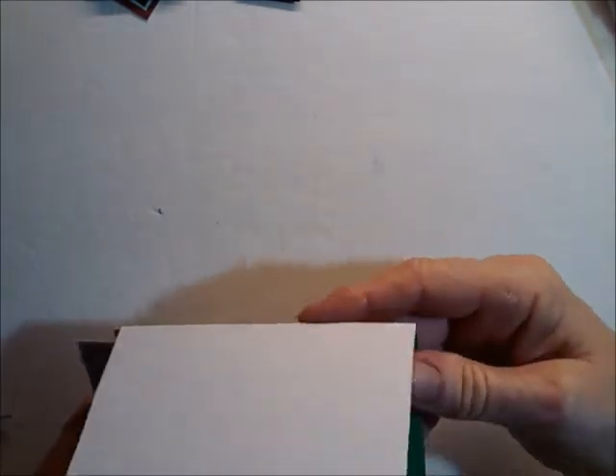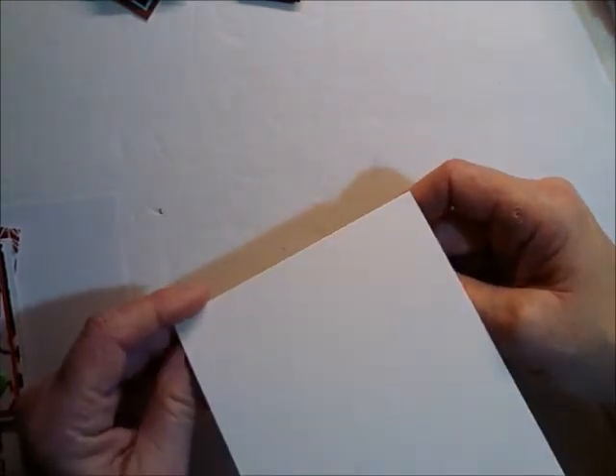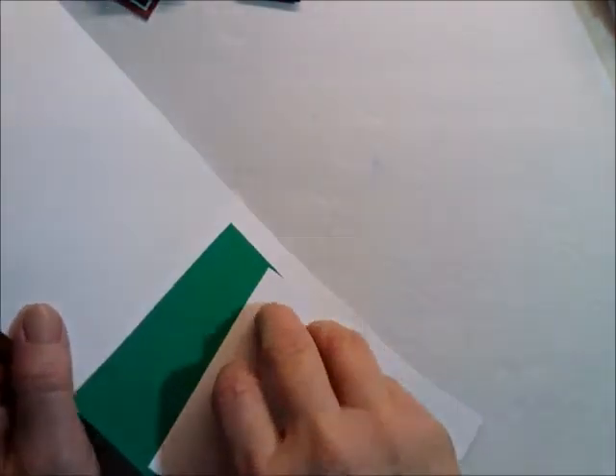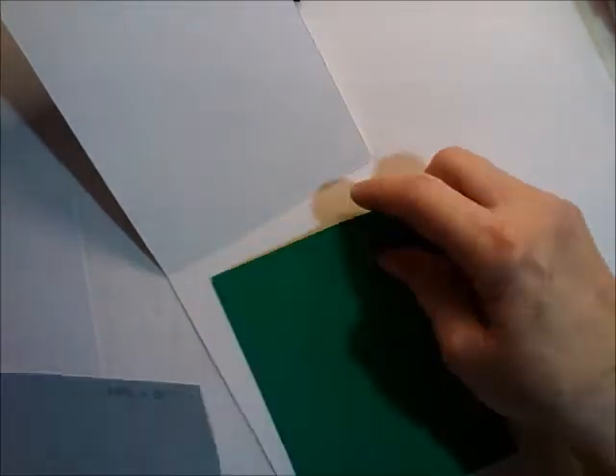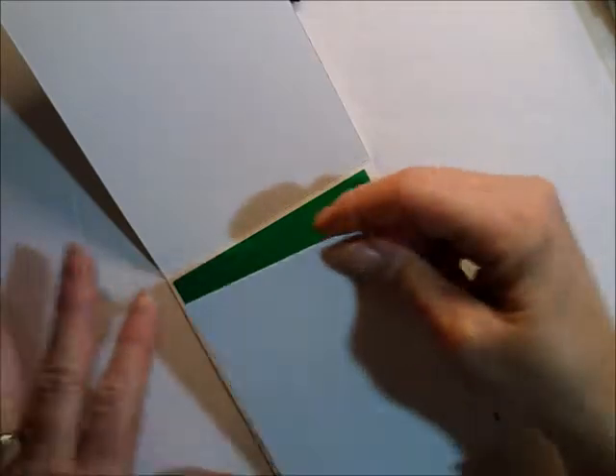Let me tell you the first few things right off the bat. I'm working with a card base that is four and a quarter by eleven, scored at five and a half. It's a top fold card. For the inside, I have two mats — one is four by five and a quarter, and then the other is three and three quarter by five.